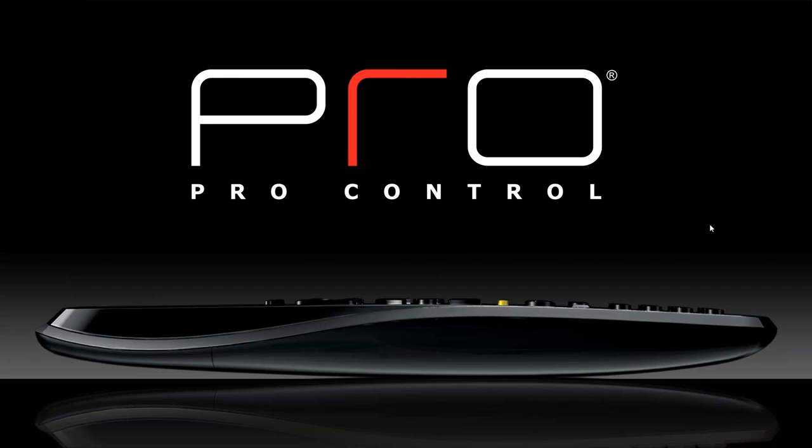Good morning, everybody. I want to thank you guys for taking time out of your day to learn about ProControl. My name is Chris Scanlon. I work at Capital Sales as a sales engineer.